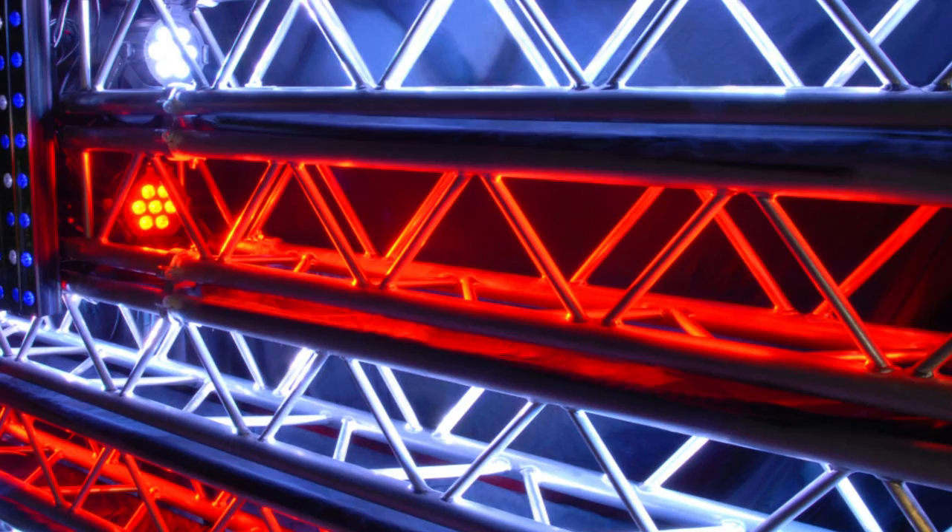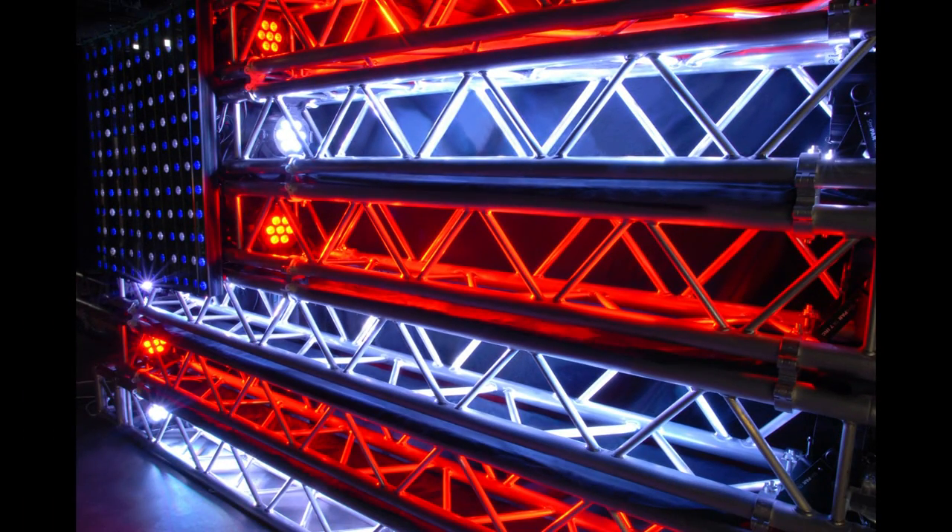This is my man, Chauvet product manager Nick Ahrens. Nick, we are looking at an incredible U.S. American flag. Where did this come from? What are we looking at here?